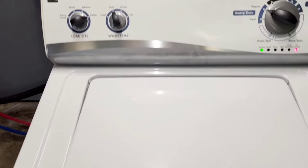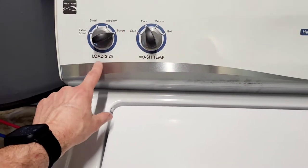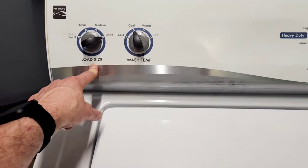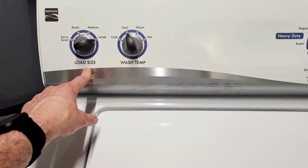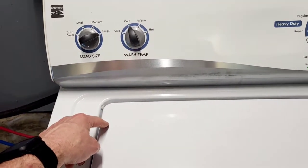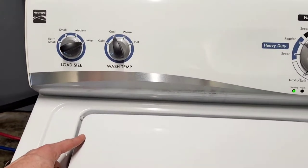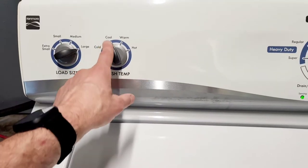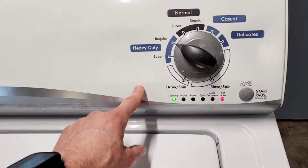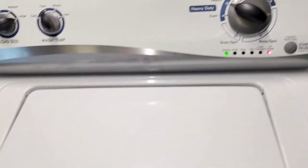Load size is set to large, so you do get to control the water usage, which is awesome. On these machines that spin super fast, you get the best of both worlds — you can control the water, and the super fast spin helps extract more water out of the clothes, cutting your drying time in half. There are temperature controls and tons of different cycle options — delicates, heavy duty, just about anything you'd want.